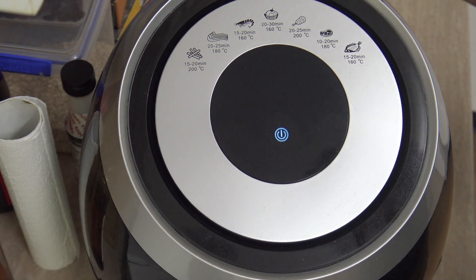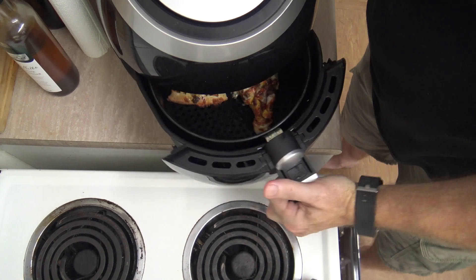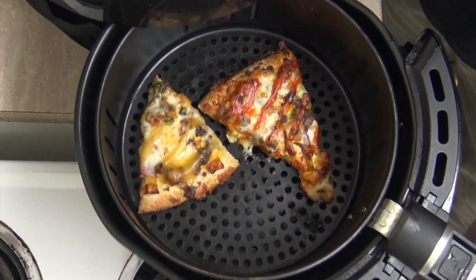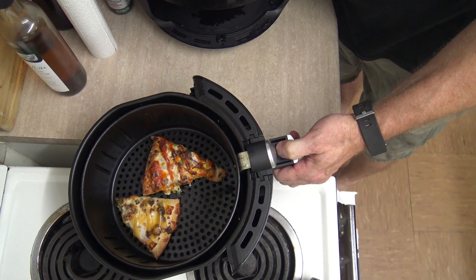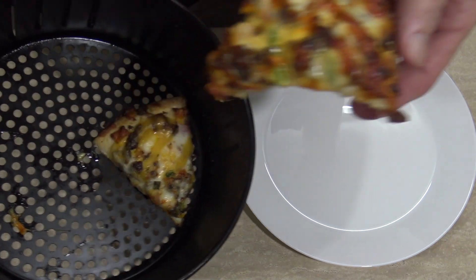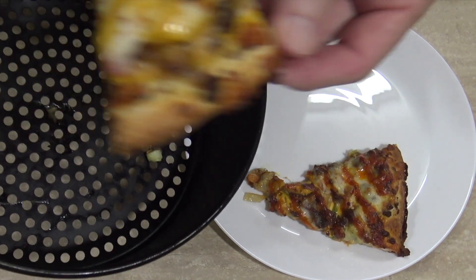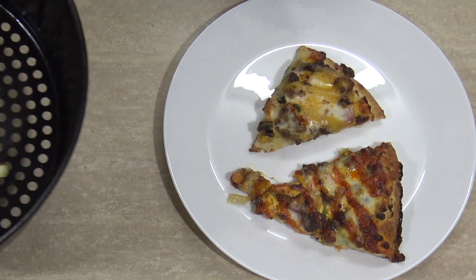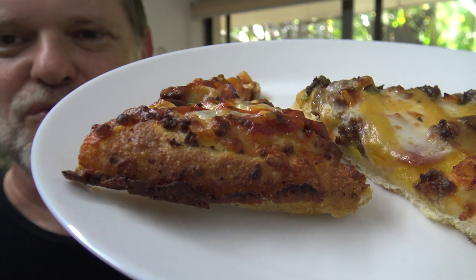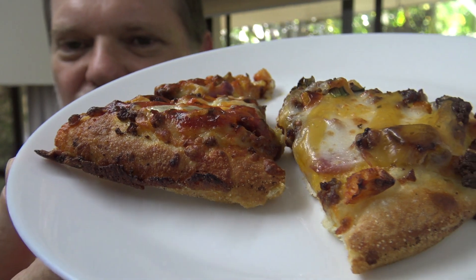The timer's gone off. You can usually take this center section out. And there we have it — the nicely reheated pizza. The crust is nicely cooked.